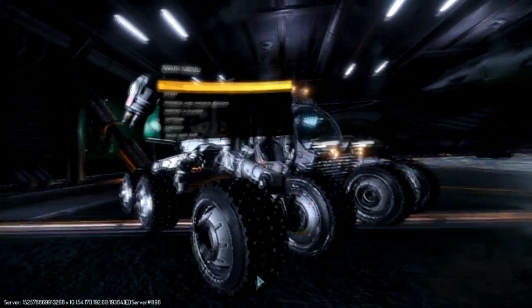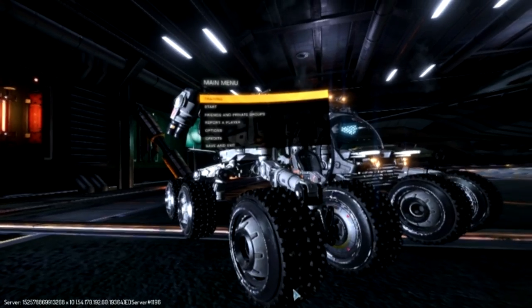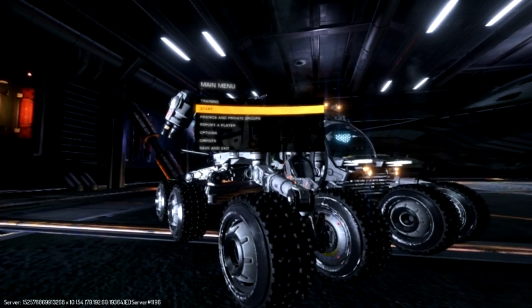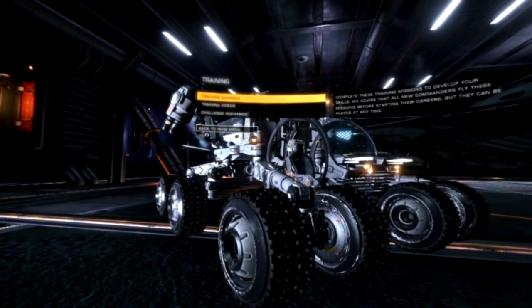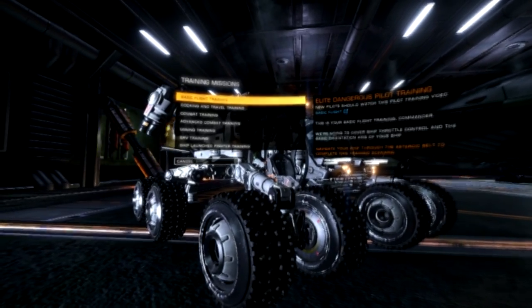So what we're going to do is run it through a test — one of the training missions, probably the first one. The one downside I have at this moment is that I'm basically doing this by feel, mostly because I can't read the text. But that's a good-looking Sidewinder there, I must admit. Just waiting for the mission to come up.